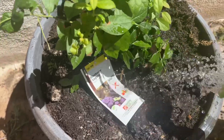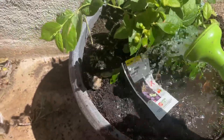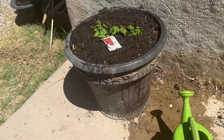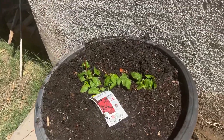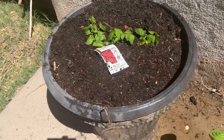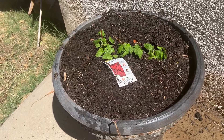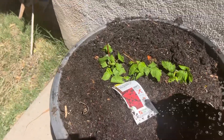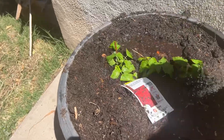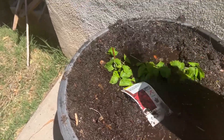So my blueberries are planted — it's June 4th, 2022. I got my raspberries planted too, with the whole container filled up with dirt. I think they're going to do well here with full sun. Let's water them. Thanks for hanging out, guys. Have a good day. Bye!